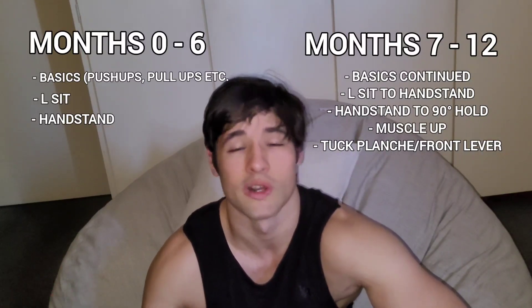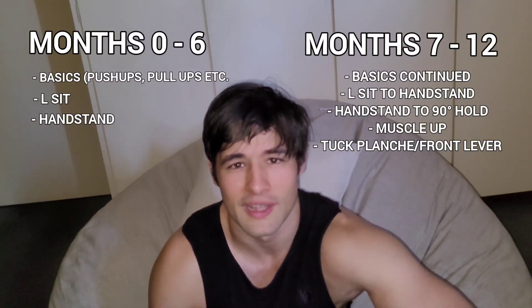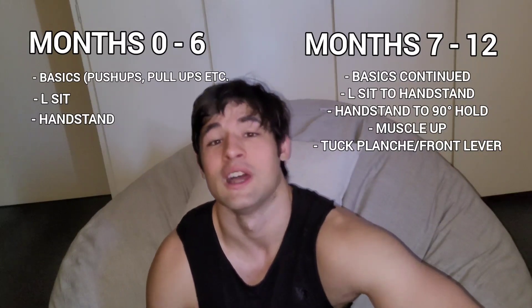Say you want to learn the human flag or the hefesto — now you have a good platform to build off of. Just remember not to try to do too many things at once, because that's going to slow down your progress. Choose one or two skills at most and really focus on that. That's what I'd recommend to any beginner starting out with calisthenics.